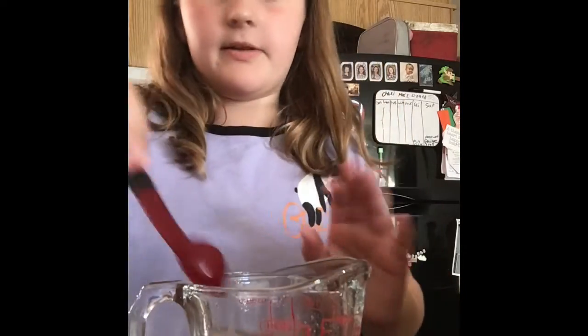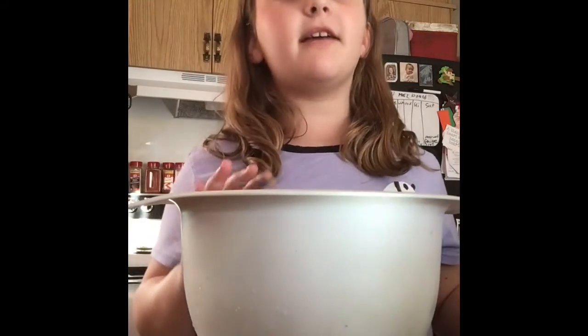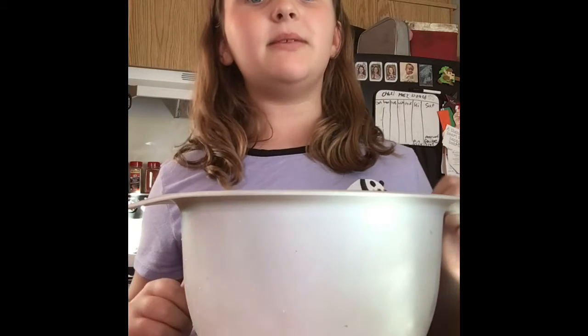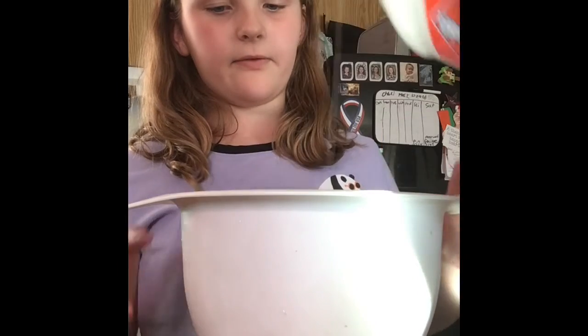That's good enough. We're gonna put this to the side. First we're gonna dump the glue in — my dad's gonna do this because it gets really messy. That's enough. So this is how much we have — about that much glue. I have a big container of glue right there, so we'll be able to make a lot.